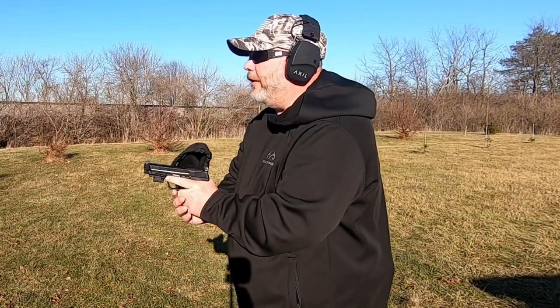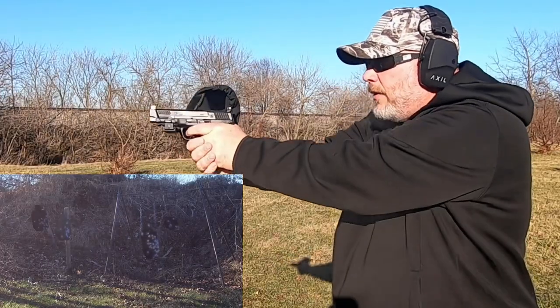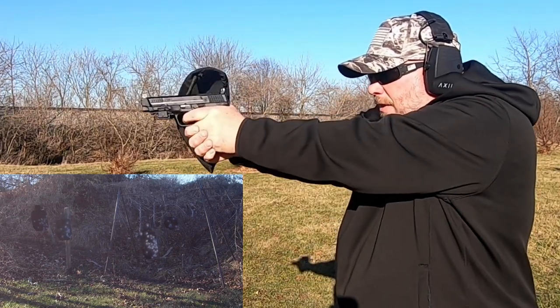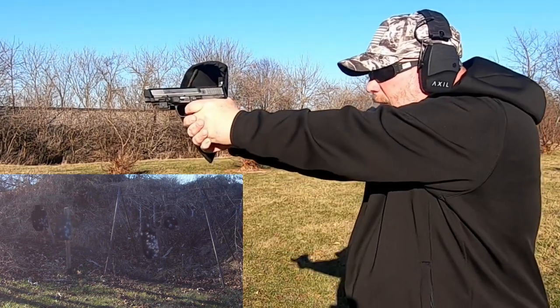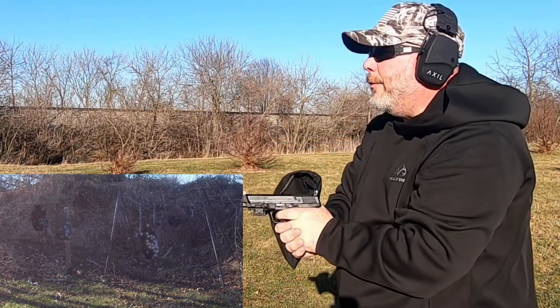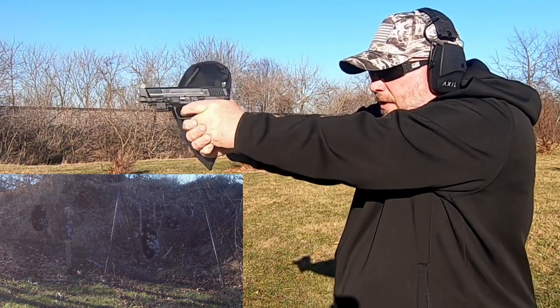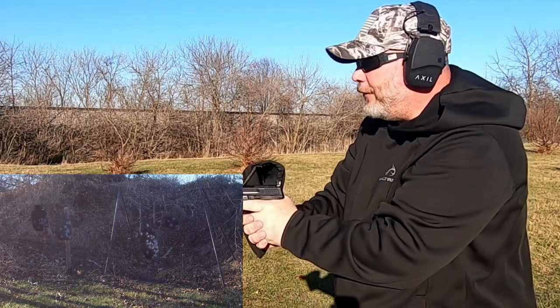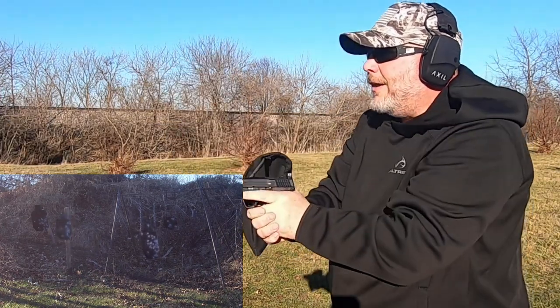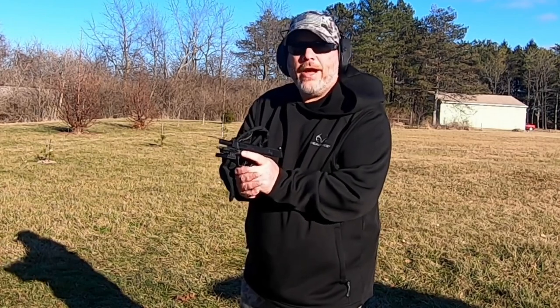All right, mag number two of the function test. Let's see how this goes. Try the small plate again. All right, there we go. Seems to be shooting just fine. Let's load up another magazine. So now we've put 30 rounds through it with no malfunctions. Let's do this last full magazine and then I've got another magazine with five rounds in it. Let's see how these do.